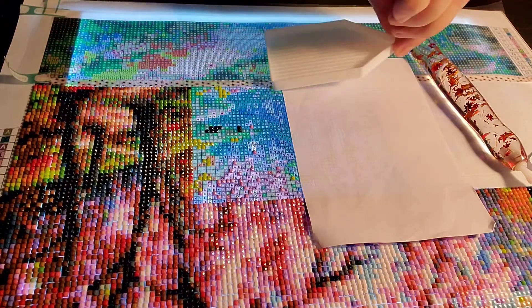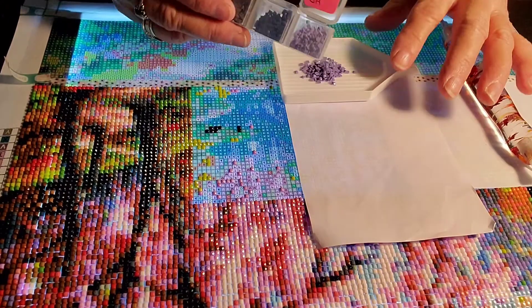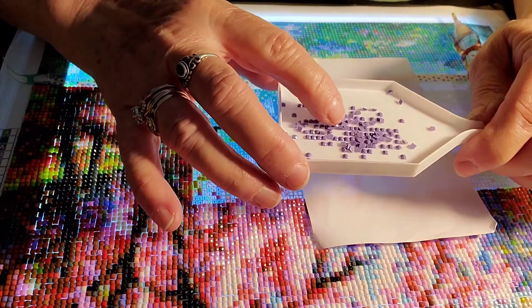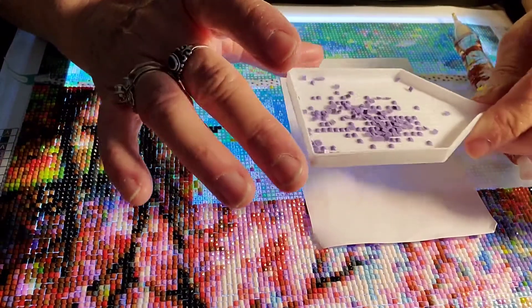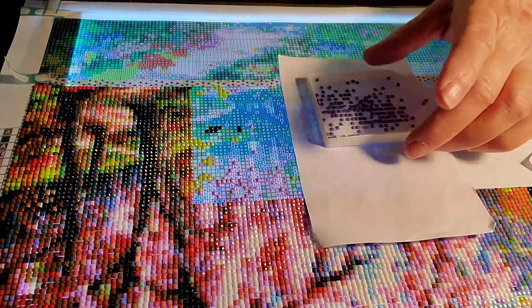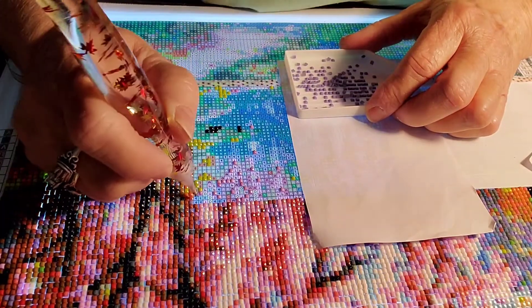I've got this little tray — my daughter Stacy's supposed to send me a bigger one, and I'll be glad when she does. I keep shaking my diamonds all over the place if I'm not careful. All of a sudden my diamonds want to just stick together. I haven't had that problem up until last night and today. I don't know if it's the weather causing more static or what, but I wish it would quit.